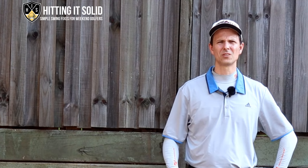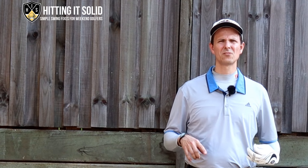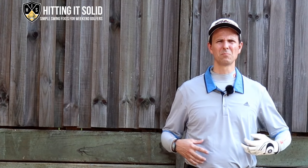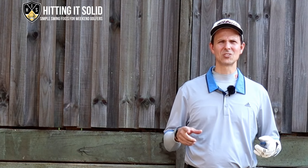Hey, it's Troy here from hittingitsolid.com. Thanks for visiting my channel. This is where I help you make the game of golf easy and hit the golf shots that you want to hit. Make sure you like this video and remember to subscribe to the channel — more subscribers helps me grow the channel and keep producing videos so we can both keep improving and playing better golf together.